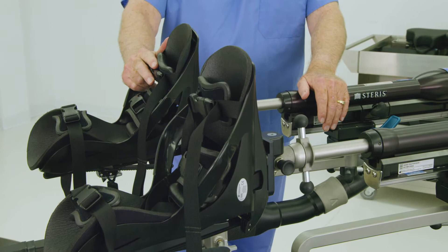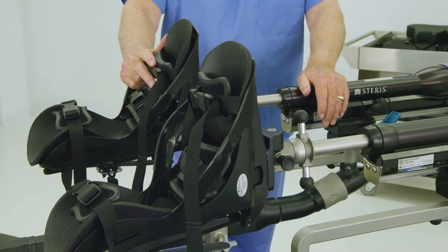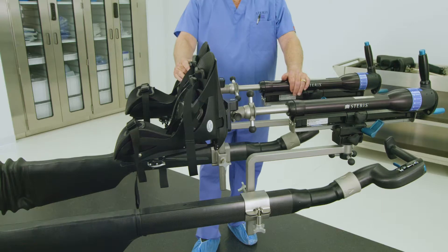Orthopedic procedures requiring skeletal traction may not require traction boots. Skip this step if a skeletal traction bow or bow block is used.